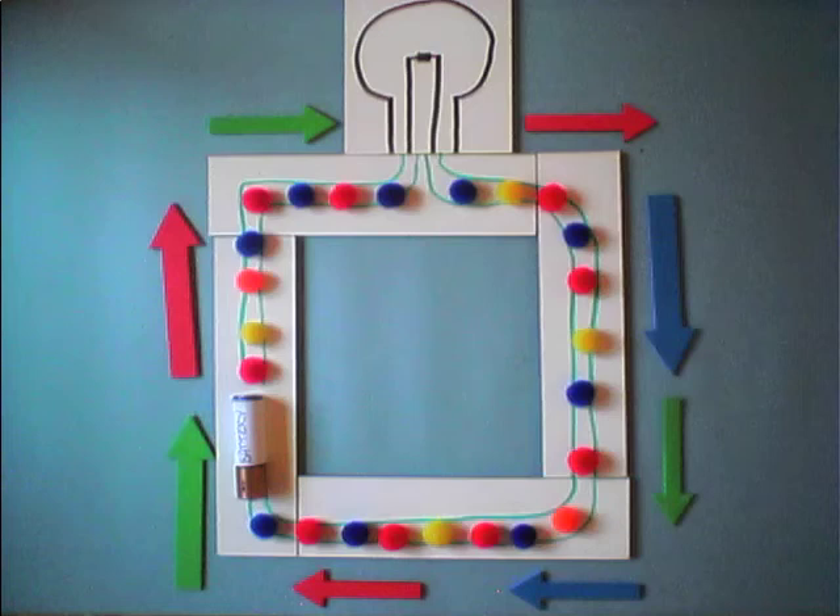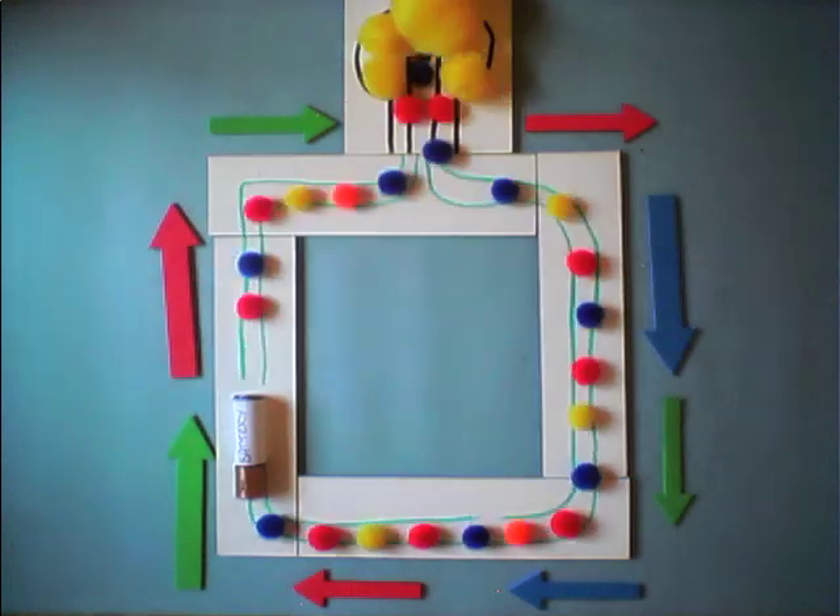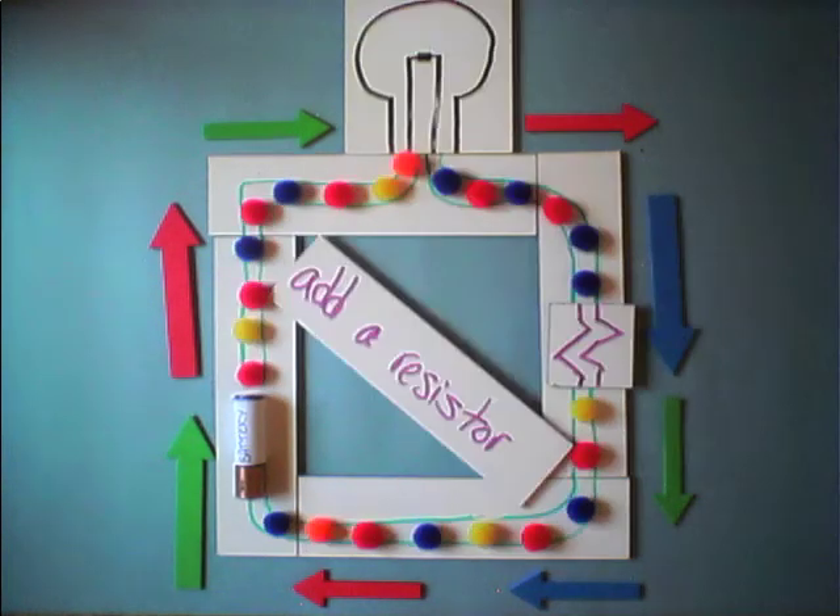In a series circuit, there is only one pathway for the charges to flow. The current is the same strength throughout the entire circuit.